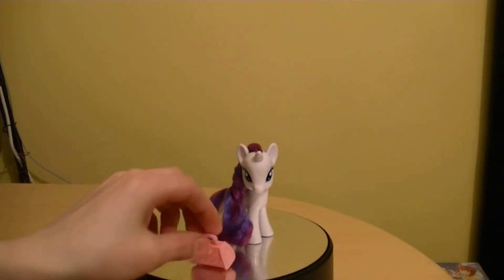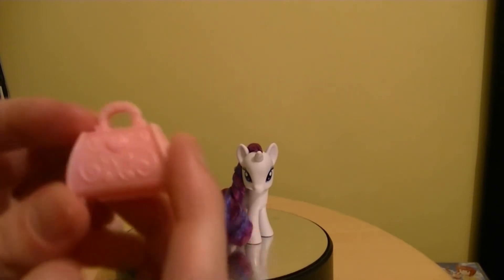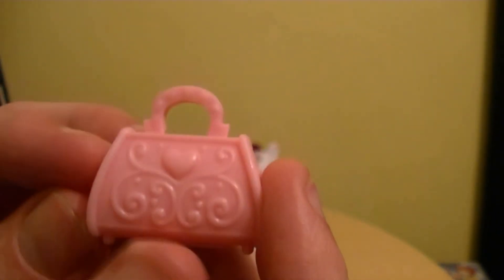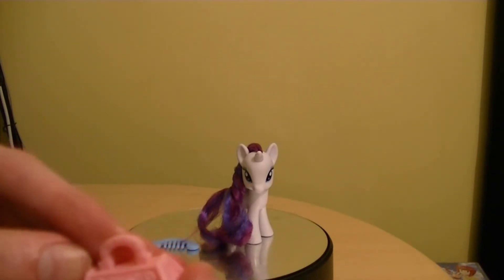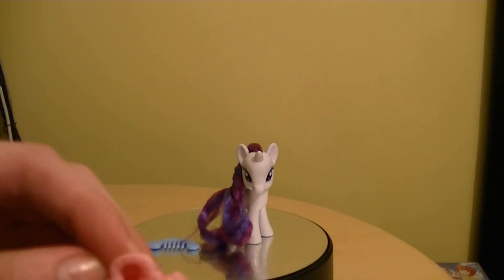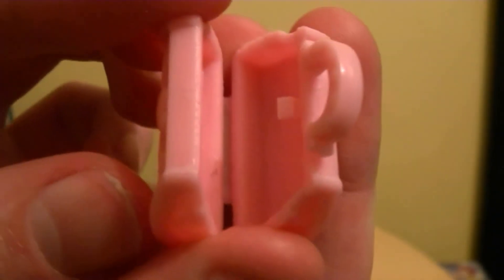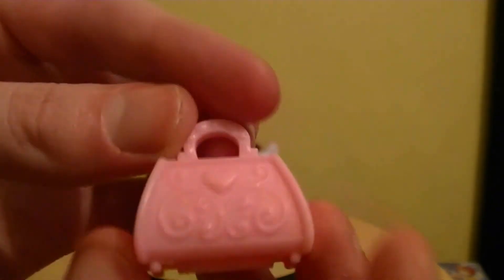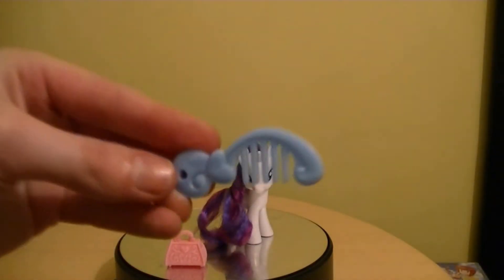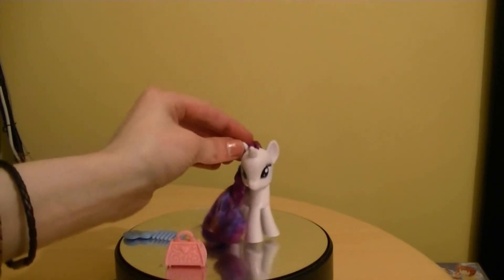Let's put it down here for a minute and we'll do a comparison between the other one — the bridesmaid version, which I do own. She comes with a bag, and sadly she doesn't come with her cat. I totally forgot what her cat's name is, but she does have a cat in the show. Hopefully they'll release it sometime. The bag does open up and close, which is really nice — like a traveling bag, and it's in pink. She also comes with a blue comb so you can comb her hair, and she is a unicorn pony.